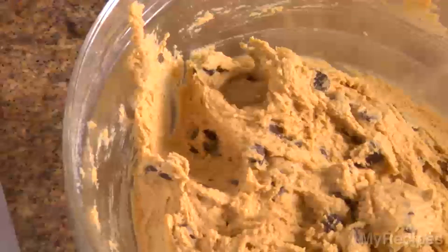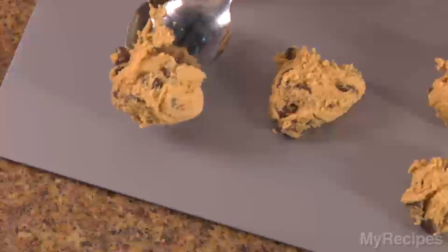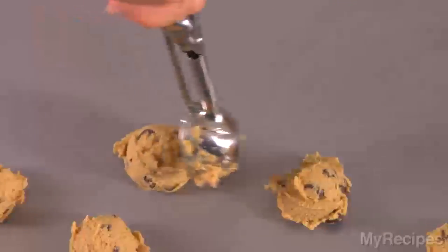When you're making drop cookies, use the two spoon method for dropping the dough onto the baking sheet. Use one spoon to pick up the dough and another to push the dough onto the pan. Or you can use a cookie scoop to make sure you get a uniform size.